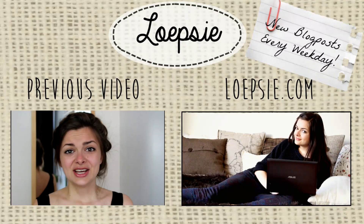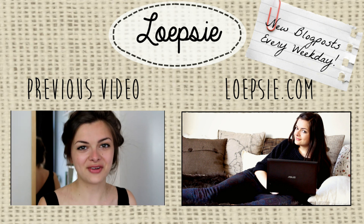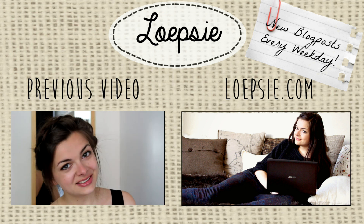Hey guys! So ever since I uploaded my last few videos where I've been wearing this hairstyle, I've gotten a ton of requests to do a video. So today I'm going to show—